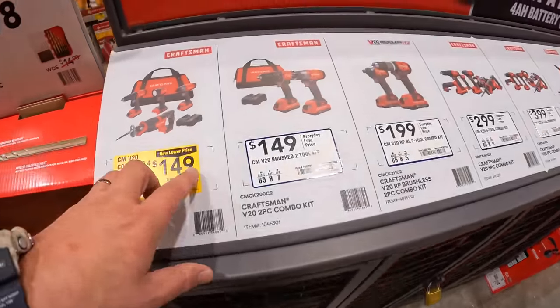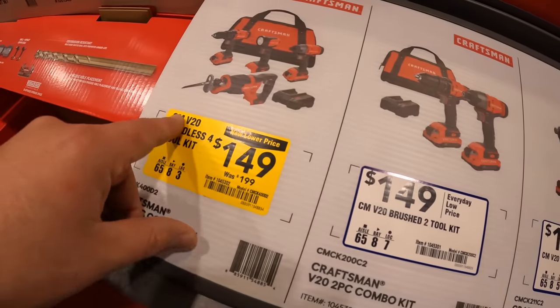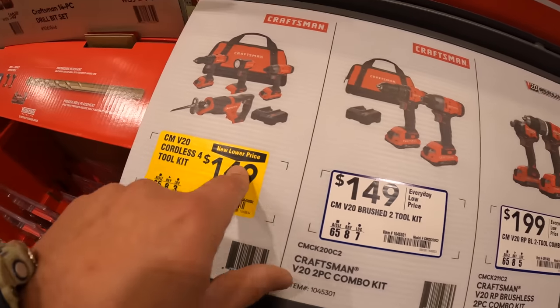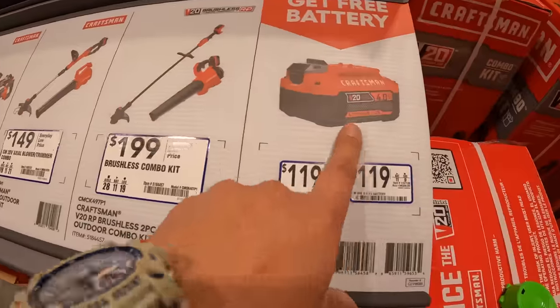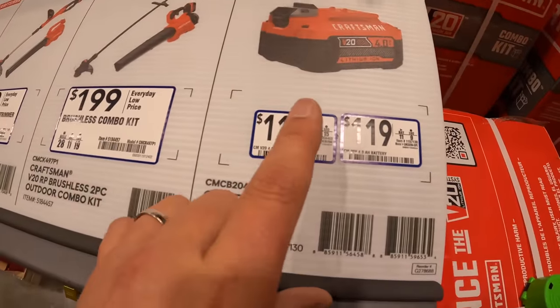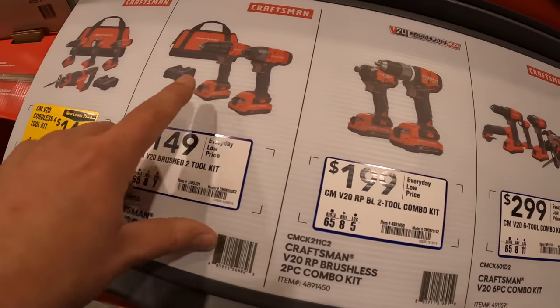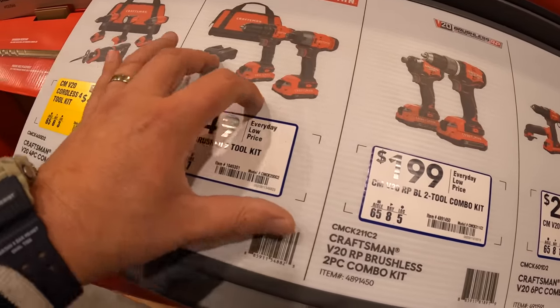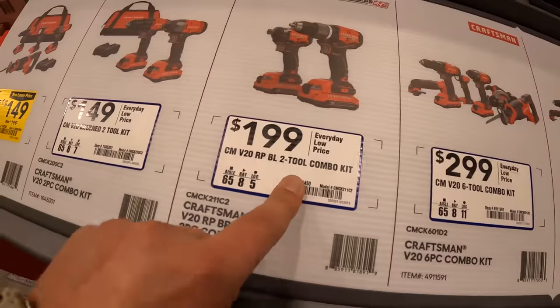Craftsman has a sale going on quickly: $149, was $199 — a price drop for this four-tool combo kit. And remember, you get a free four-and-a-half amp hour battery with any of these kits — the battery alone is $119. $149 for the two-tool combo kit — this is brushed, so older tools with two batteries, a charger, and a bag.